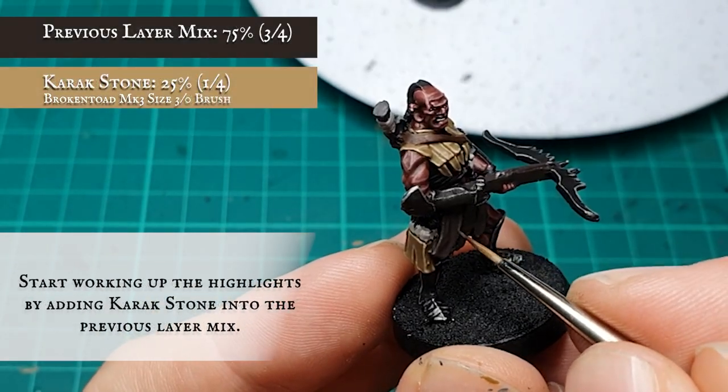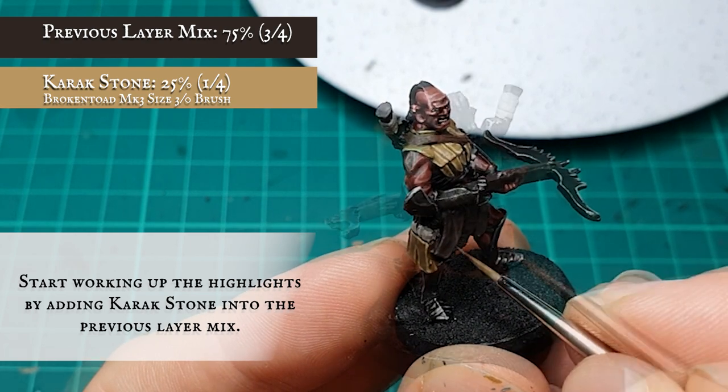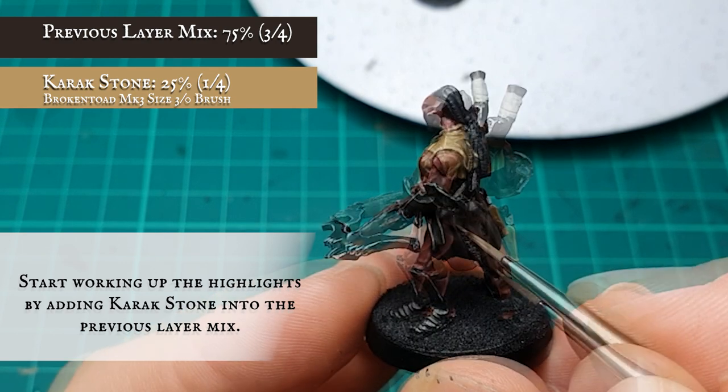Gradually starting to work up the highlights by adding Karak Stone into the overall mix and further defining the outer and more prominent folds of material. By being gradual and careful here, you should start getting a seamless transition from the recessed shading through to these lighter areas.